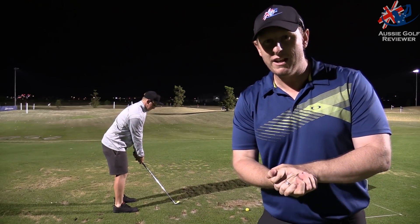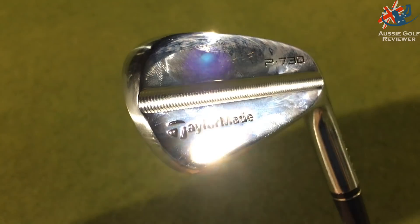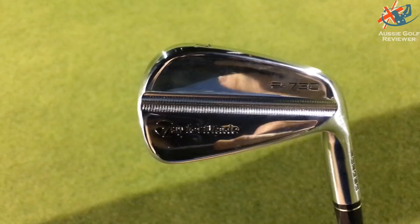Alright guys, here we are tonight at Golf Central and we're hitting the new TaylorMade P730. In previous videos we've hit the other P range — we've hit the 790, 770, 750, and now the 730.